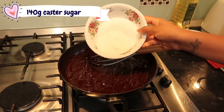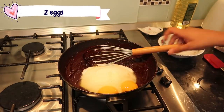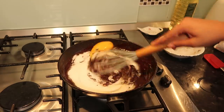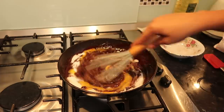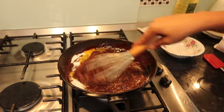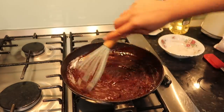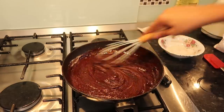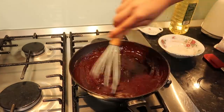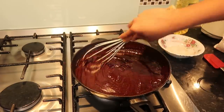Now I'm putting in 140 grams of caster sugar and two eggs, and I'm going to quickly whisk this in. I'm using a silicone whisk so I don't damage my pan — this is like my favorite pan, I literally cook everything in it; I got it from Tesco, it's by the brand Go Cook. Just give this a good mix, make sure everything is incorporated, and get the edges too because sometimes some of the mixture just stays there.